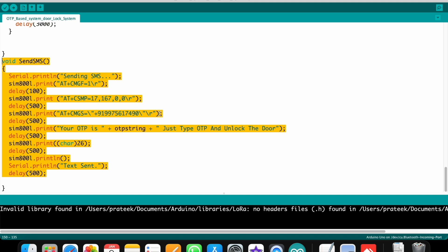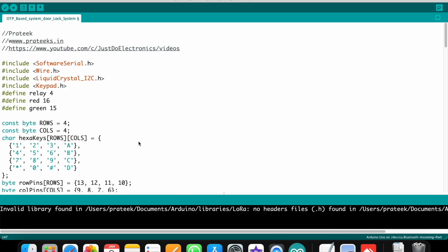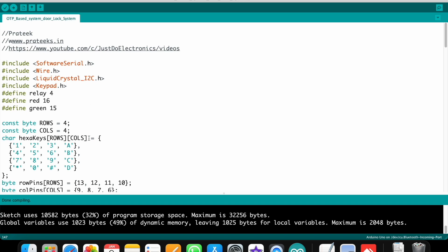In the GSM function, you can change the mobile number to your own when you do this project. The GSM sends a text message saying 'Your OTP to unlock this door is...' — this text message you receive on your mobile phone. Go to Tools, select board and port, then hit the compile or upload button. If the code is correct, compiling completes successfully.